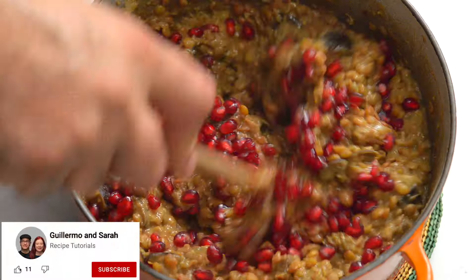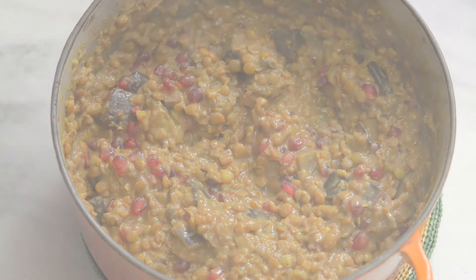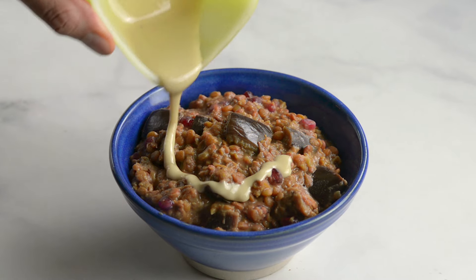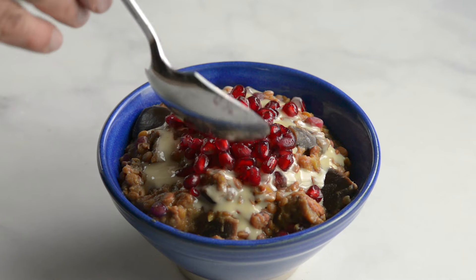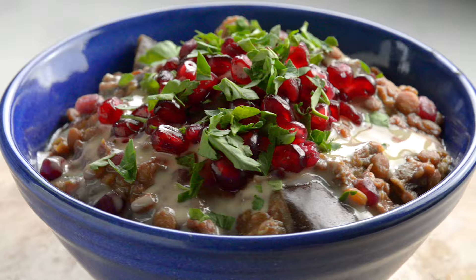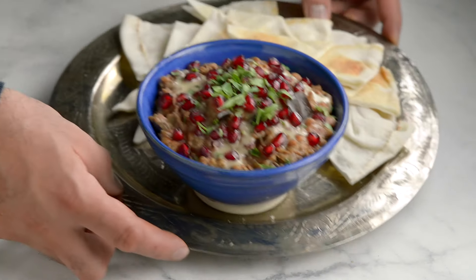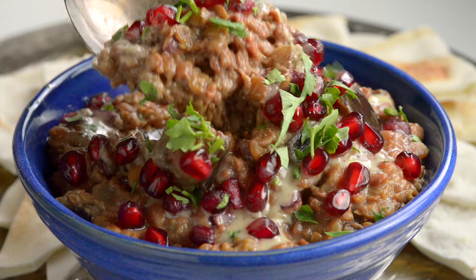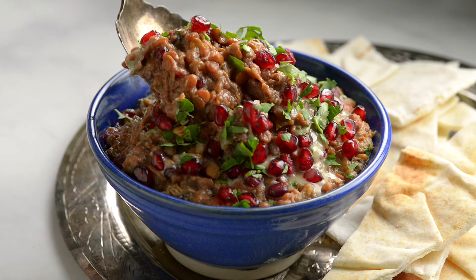If you'd like to learn more Palestinian recipes, subscribe to our channel — we'll be showing more in the coming weeks. You can serve the Rumaniya warm or cold, topped with tahini, pomegranate seeds, and chopped parsley. It's also common to garnish with fried onions. We love this as a dip. In Gaza, it's served with kubes, which is pita, or tabun, a flatbread. It's also perfect in a pita with falafel, which is how we ate it last night. Delicious.